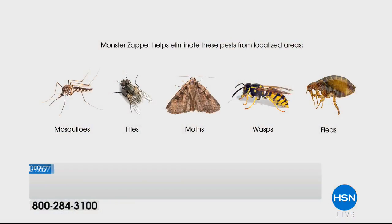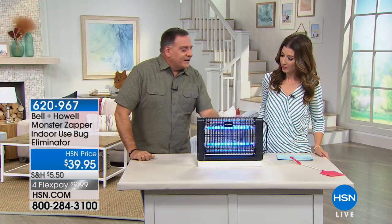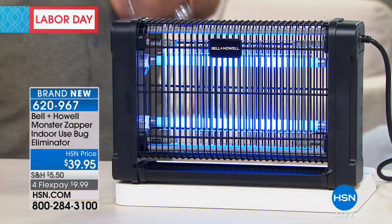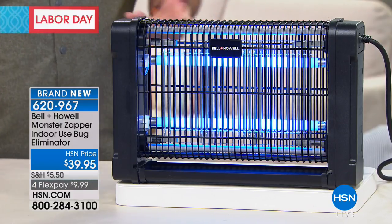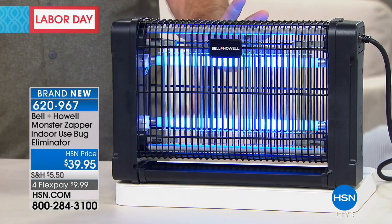The sprays and fly swatters might work on flies, but this takes care of mosquitoes, gnats, no-see-ums, moths that are eating your clothes, wasps that want to sting you, and even fruit flies that come in with your groceries — already in the fruit, and a day or two later you have them everywhere. Interestingly, the patterns on plants that insects are attracted to are only visible under UV light, which is why the UV light attracts them so effectively.